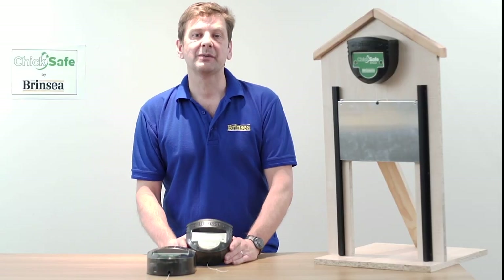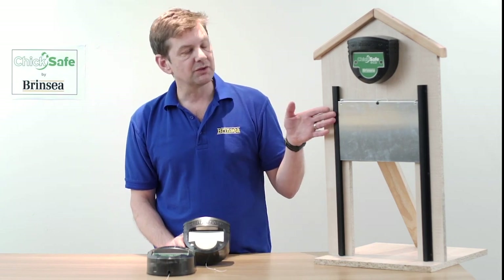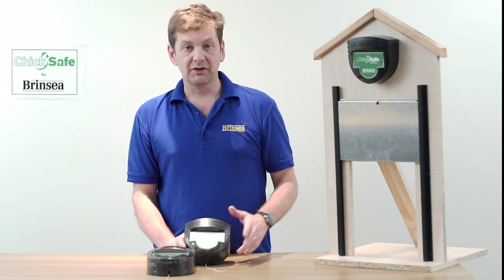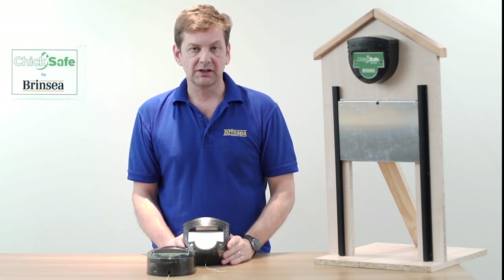Brinsea have designed the Chick Safe to be easy to use yet also tough and reliable. There's no calibration required — it detects when the door is in its open or closed position. Fitting is very straightforward: it's two screws in the front of your hen house, connect the cord, fit the batteries that are supplied, and the product is ready to use.